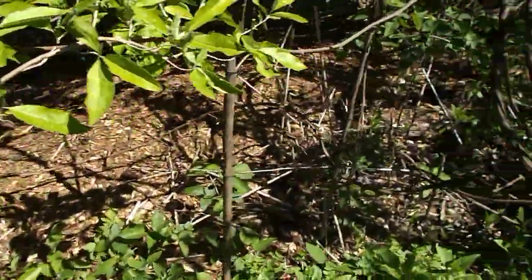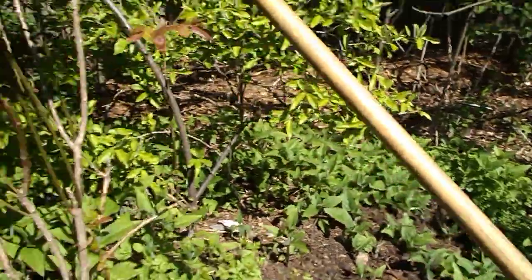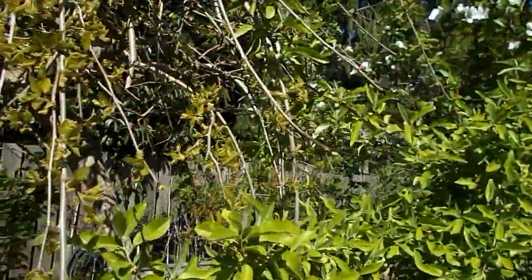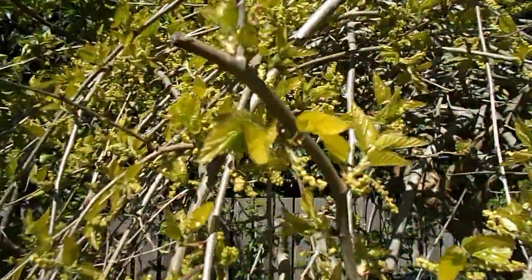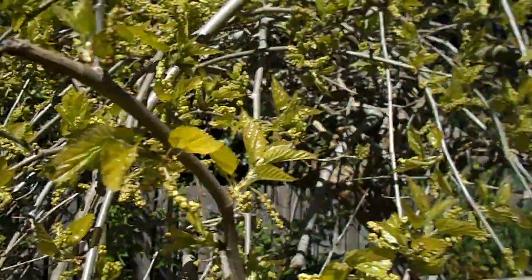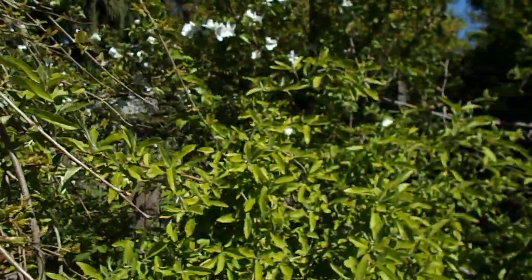You don't see them too often because I have wasps here and the wasps kill them and eat them. Oh, here he's come over to give me a show — look at that, fantastic! Oh, he's gone.